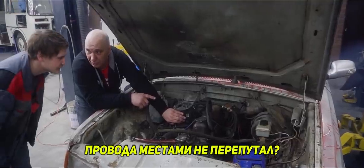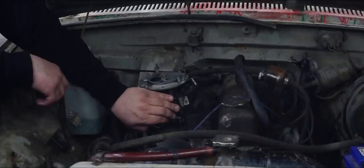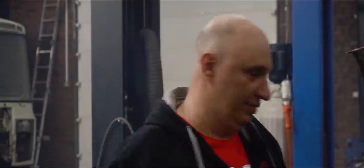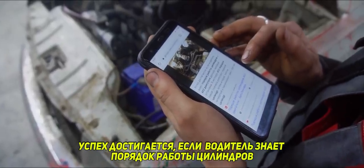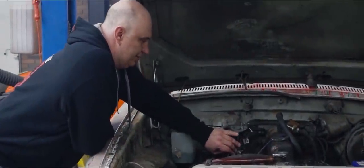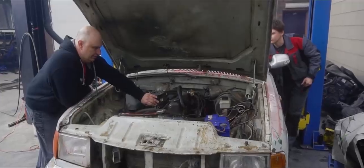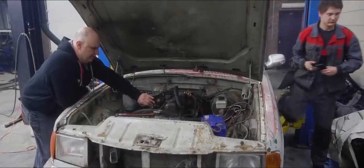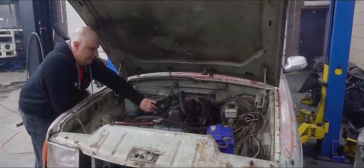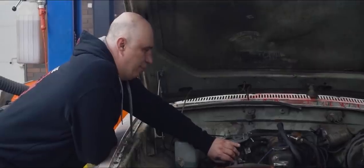You didn't mismatch the leads, did you? The Volga has a different firing order: one, two, four, three. The driver knowing the firing order is the key to success. Now, what did I just tell you? One, two, four, three. Let her rip. So now it's really running.